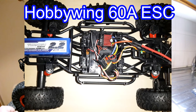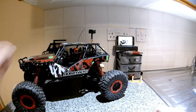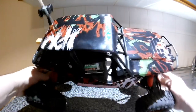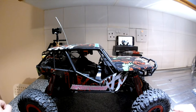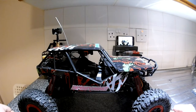I'll put a picture up of the ESC that I've put in. I won't be using the receiver in that picture - I'll be using a Turnigy TGY IA6 receiver, which should be good for at least a kilometer range, because this one is going to be a long-distance crawler.